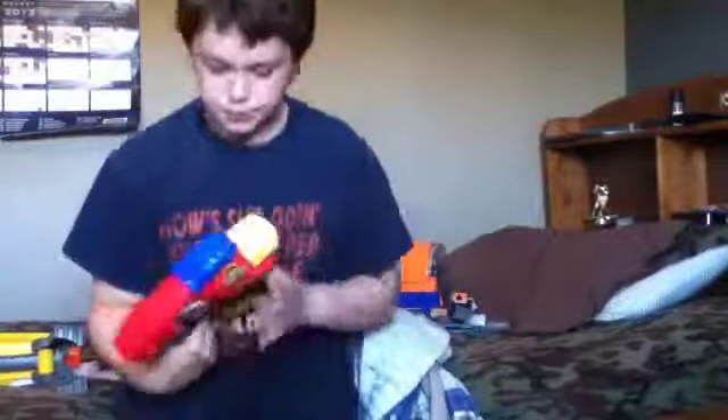Hi and welcome to Nerf Gun Reviews episode 4. Today we're going to be reviewing the Air Splitter. It's not Nerf, but oh well. Let's get to the Air Splitter.